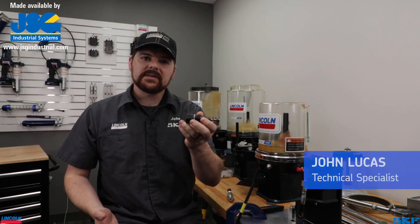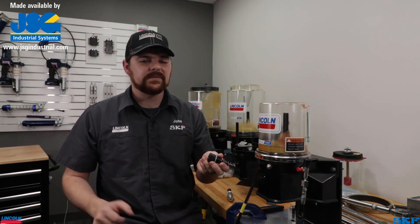Welcome back to the channel everyone. Today we're going to demonstrate how to replace the pumping element out of a P203 unit. It is a very simple task to do and it takes only a few minutes of your time.